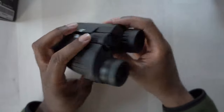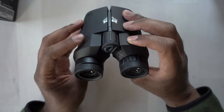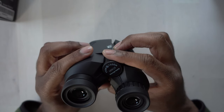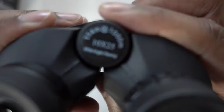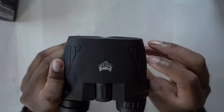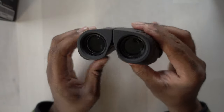And then we have the binoculars here, which is really nice. You can see this is the part where you can put the straps on, so you can carry these around your neck if you like. These look nice. They have a dial here — it says 114 millimeters at 1000 millimeters, or 114 meters at 1000 meters. And then 10 by 25 wide angle viewing. There's a focusing dial right there, and you can adjust these to get the right angle for yourself, moving them in closer or further away depending on how far apart your eyes are.